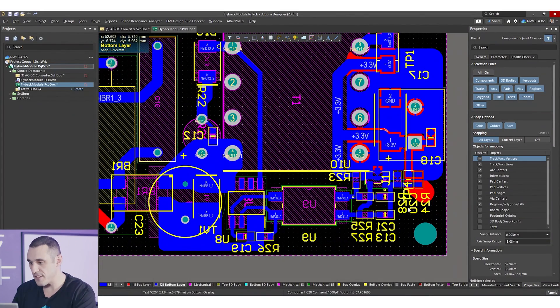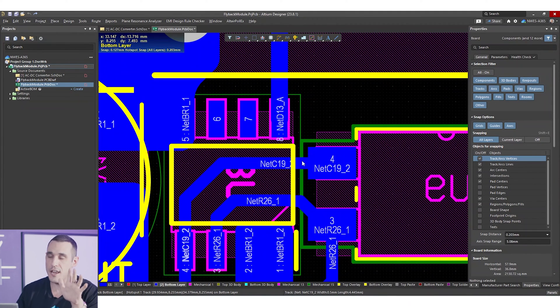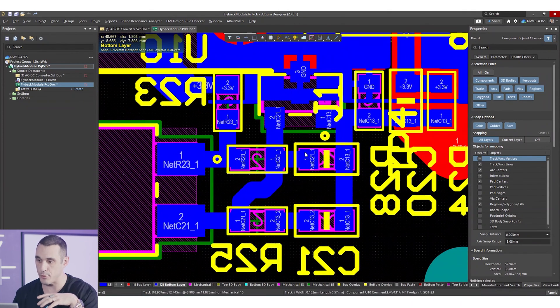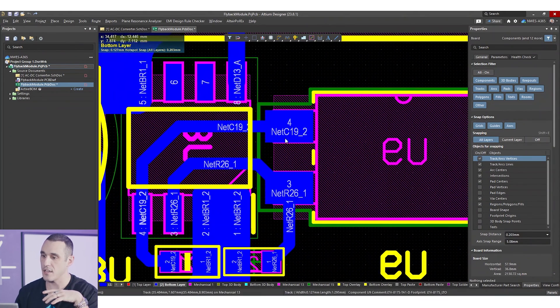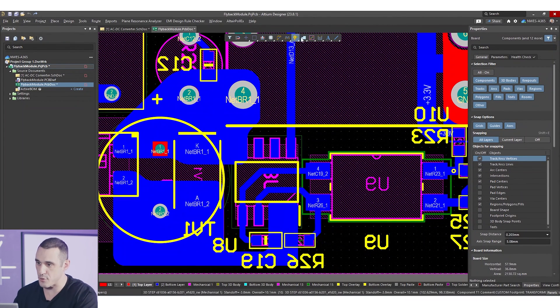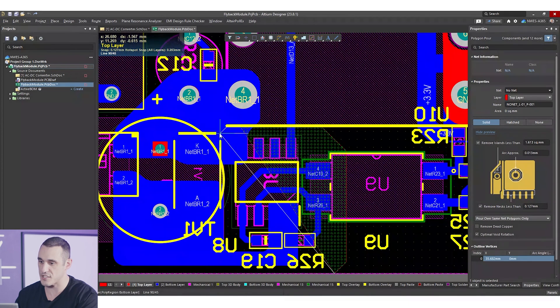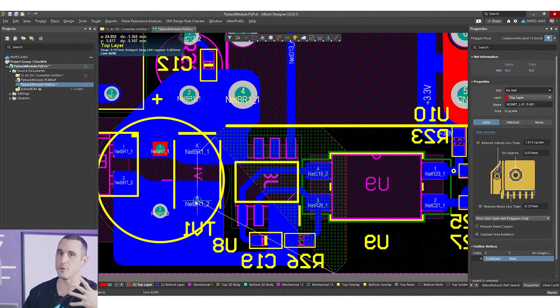The feedback loop starts on the output side, not the input side — unlike a non-isolated buck converter, there's no resistive voltage divider on the primary side. All feedback circuitry exists on the output side to bias the optocoupler and couple that signal back to the primary. You want the optocoupler terminals reasonably close to the switcher. To suppress noise from the high-current switcher creating strong magnetic fields, I'd add a ground fill on the top layer — placing ground on the opposite layer from the switcher helps block that noise.